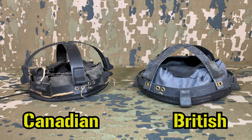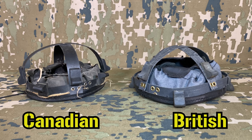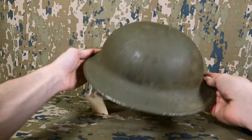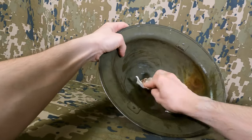Thankfully the differences in Canadian and British liners boil down to very small details, such as these rubber bumpers around the liner which provide a level of cushioning between the wearer's head and shell, so the center pad is pretty cross-compatible. The fact that it was all secured via one single screw on top of the helmet made servicing and replacing components rather quick and easy.